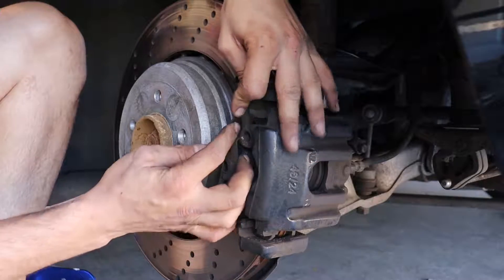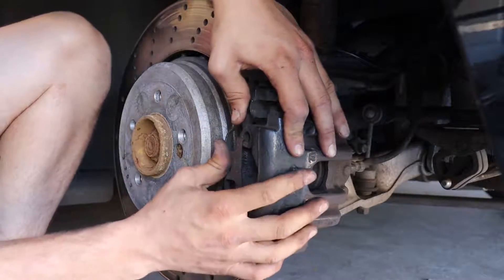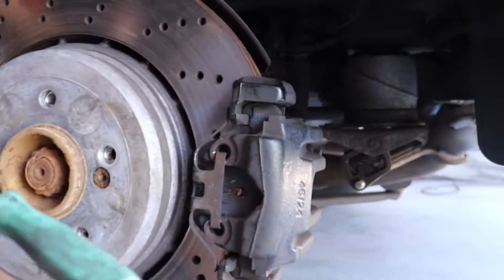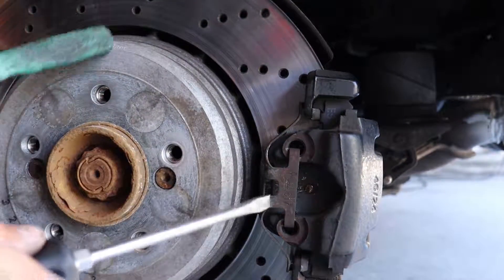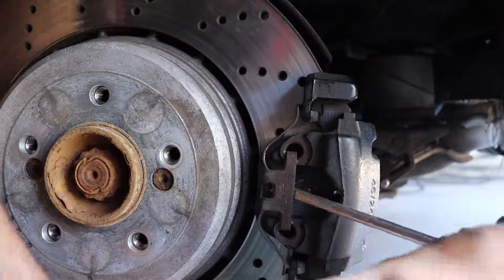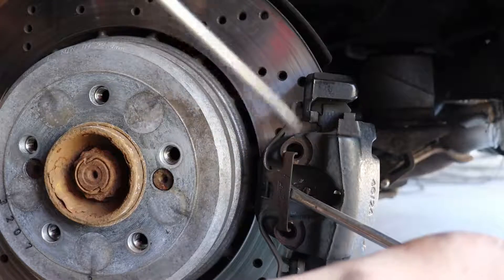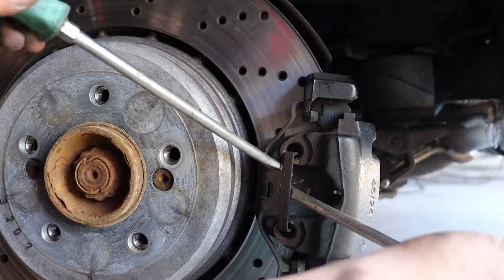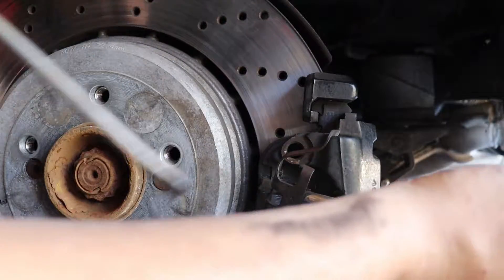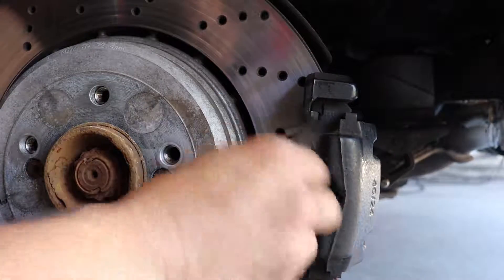Putting it back on is really similar. Push the bottom side down and push it up in there. Take it like this, tip it back so that corner is facing outward — the top corner, the side that it goes in on. Super easy. Remove the clip.